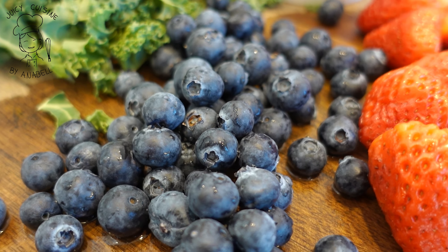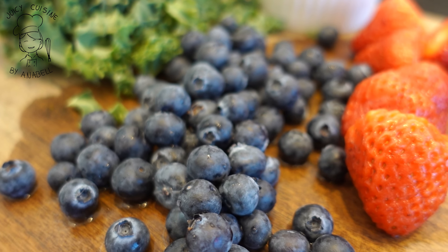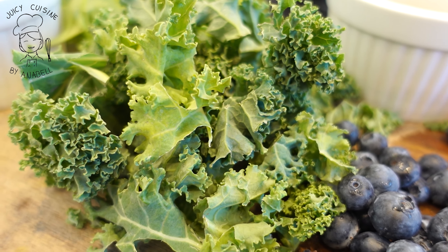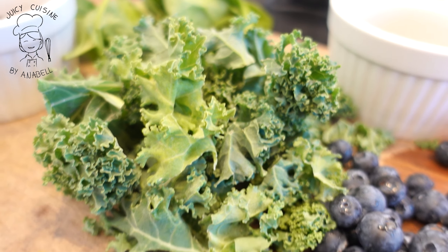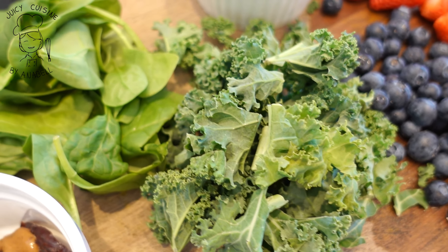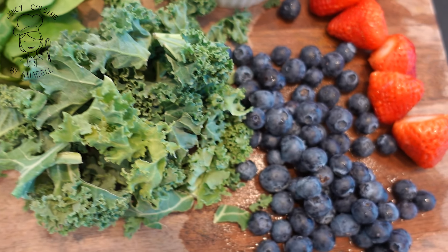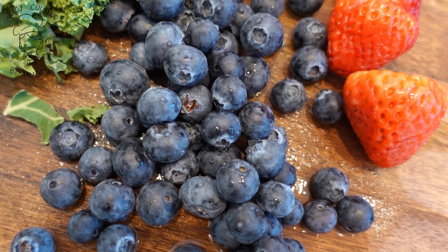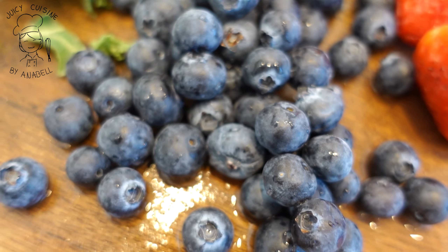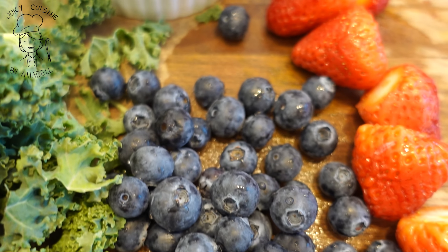Bienvenidos. La fórmula de la doctora Pro, como ya te he platicado en muchas ocasiones en mi canal, tiene ingredientes como hoja verde — eso es clave, totalmente utilizarlo. En esta ocasión vamos a integrar dos hojas verdes: kale y espinaca. Basado en el doctor Michael Greger, que explica la importancia de consumir todos los días blueberries, me gusta integrar siempre blueberries en esta receta.